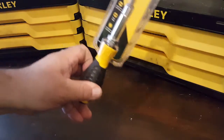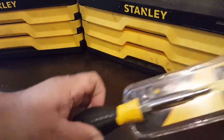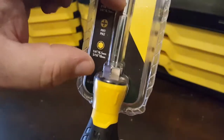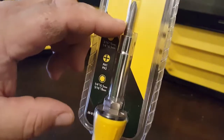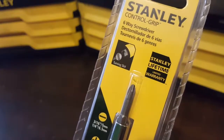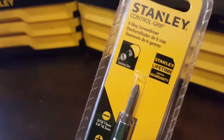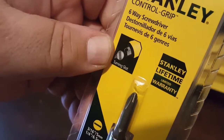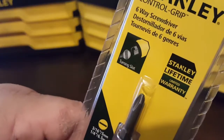Alright, here we go with the Stanley Control Grip six-way screwdriver, model number 68012. It's called six-way because you have two tips here, two tips on the inside, then it counts the nut driver here, and on the other side when you remove the screwdriver tip. It also has this turning slot — I guess that should be number seven because that's a tool. It can come in handy if you have one of these things and you're dealing with wing nuts.